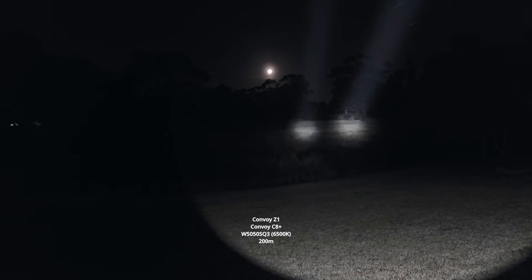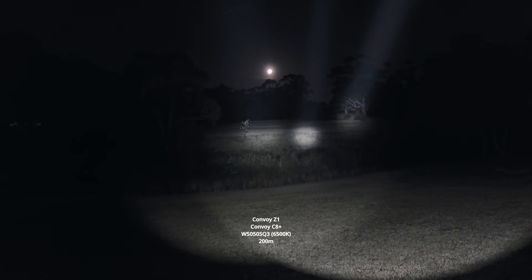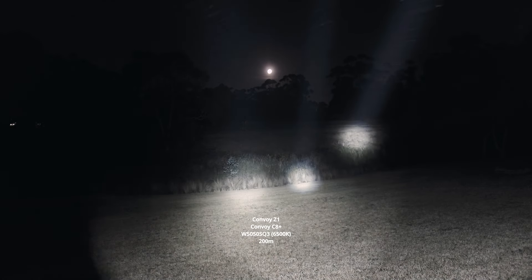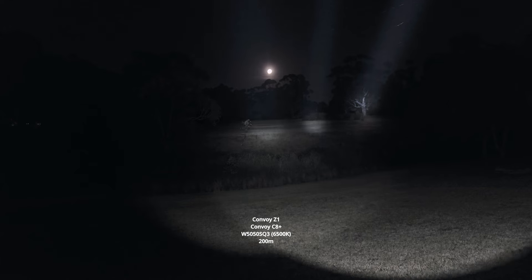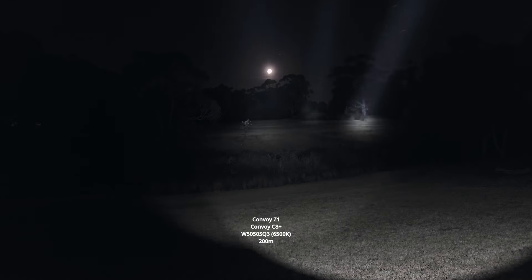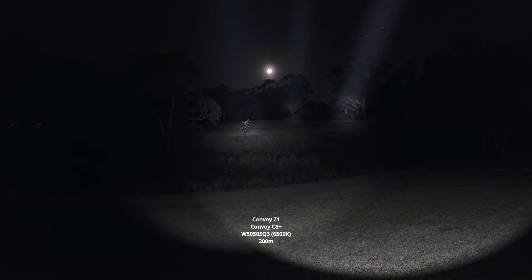Just for fun, I'm going to throw in the S8 here with the same LED, W5050SQ3. It's got a larger hotspot, obviously. It's still a large round beam out the back, but nowhere near as throwy as the other two.